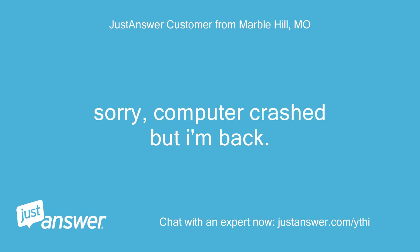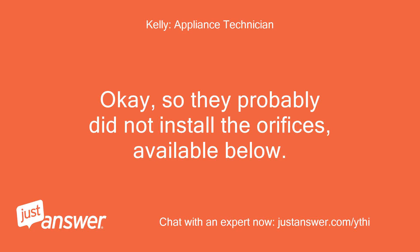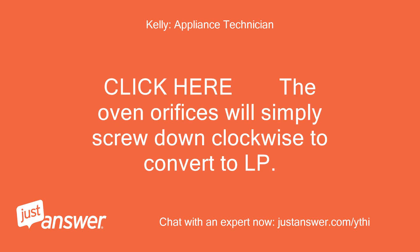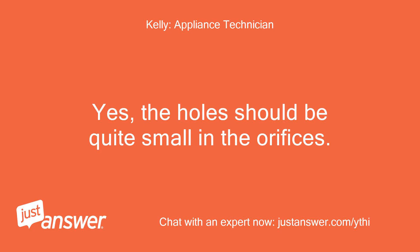Sorry, computer crashed but I'm back. Plug is in the correct LP position. OK, so they probably did not install the orifices. The oven orifices will simply screw down clockwise to convert to LP. Would I be able to tell by looking at them if they are the correct ones? Yes, the holes should be quite small in the orifices. NG orifices have much bigger holes.